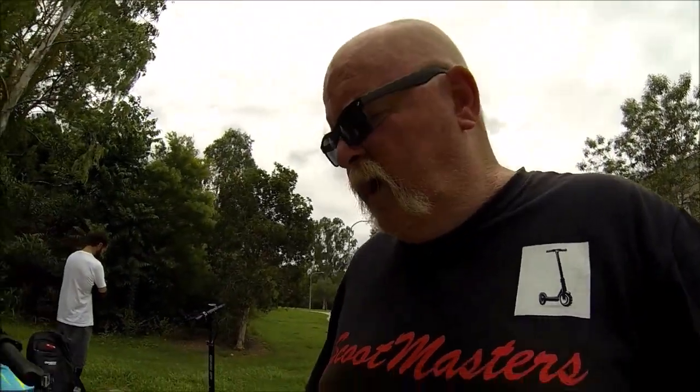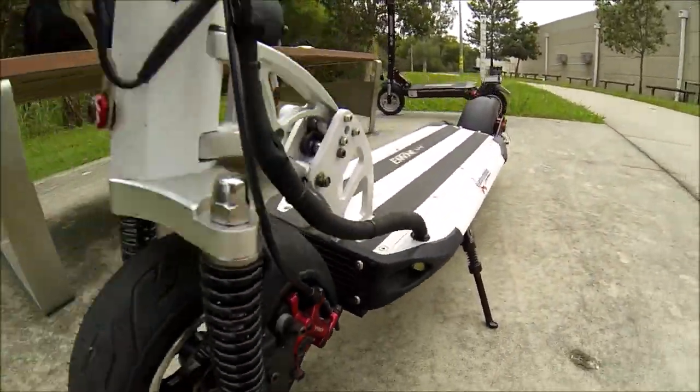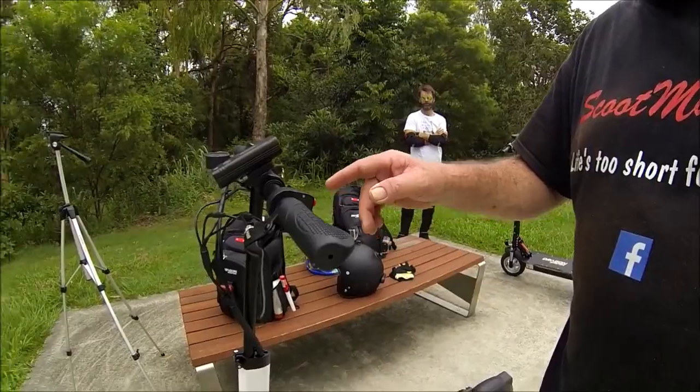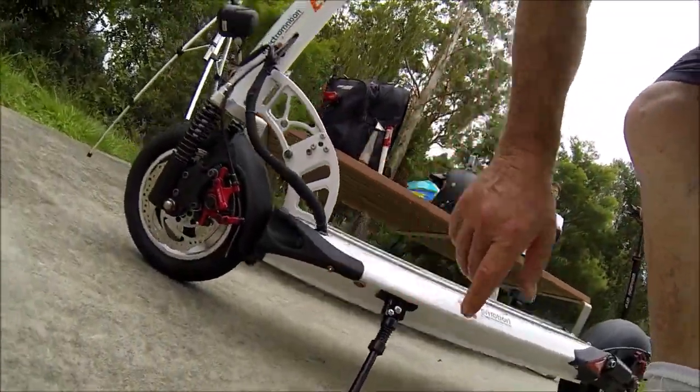One thing I thought was a little bit weird on these — there's a nice little set of deck lights down here. Now, we all know that LED lights mounted low on the deck are pretty much hopeless, but they work. However, there's nowhere up here to turn them on — you actually turn them on by a little switch under the deck. I don't know why they do it that way, but anyway, they work. Main thing, I suppose.